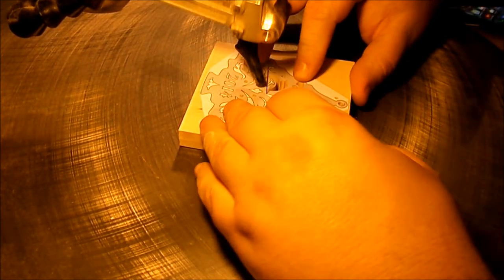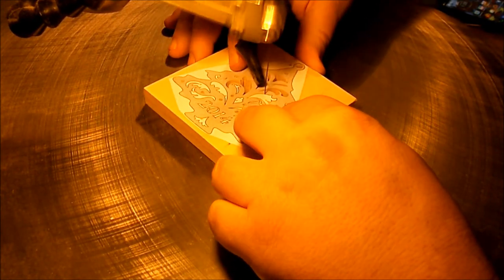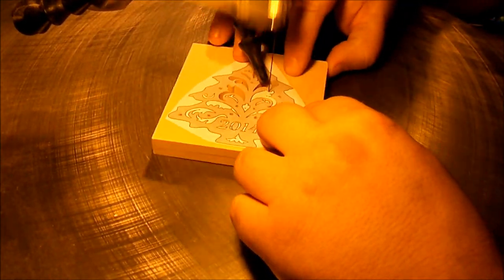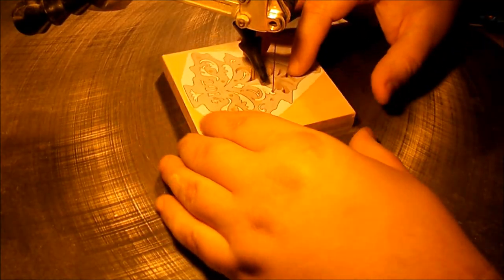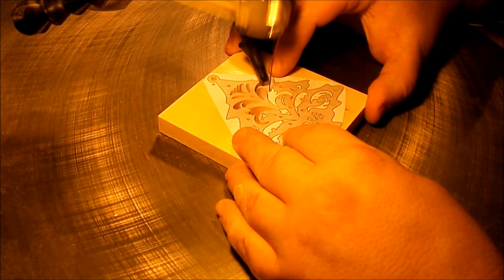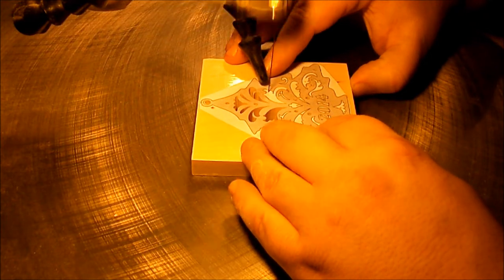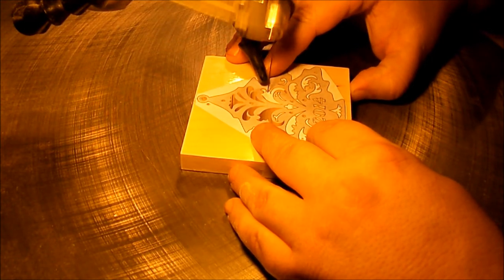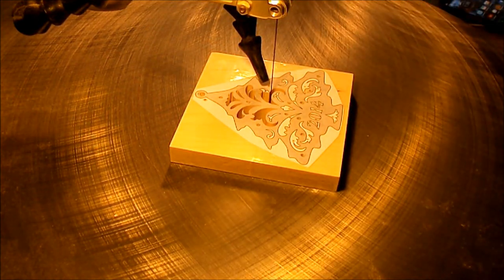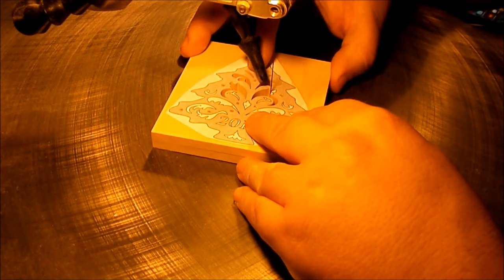Luna, stop nudging my knee. Now, since this piece has several more points in various directions, there we go — I just clear out the pieces that are already cut. That way I can move the piece to wherever I need to to get back at those points.